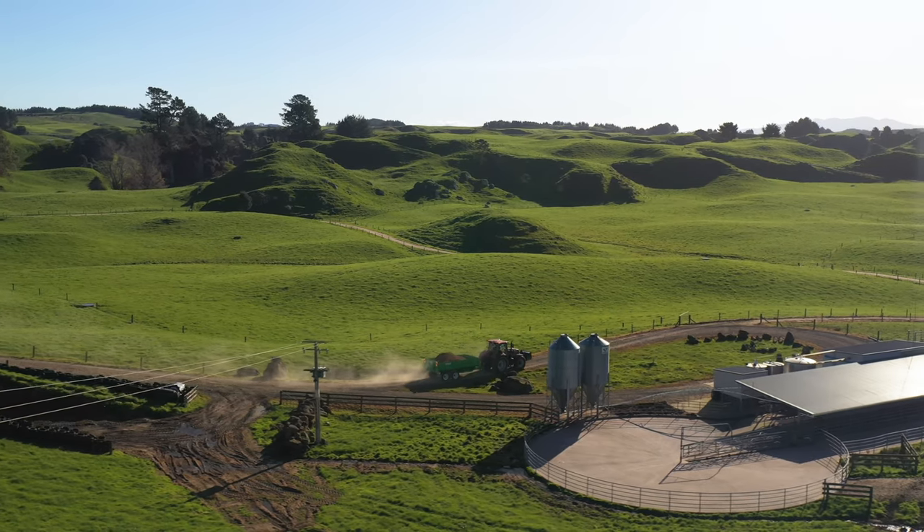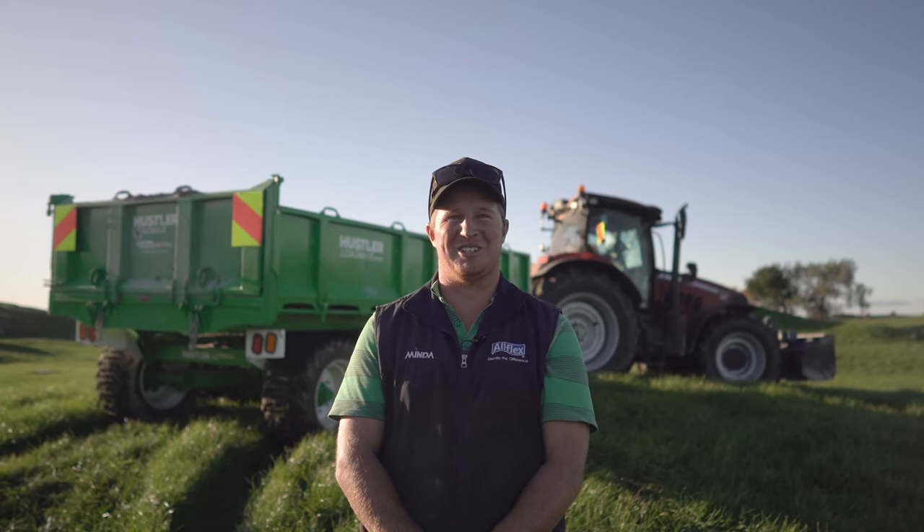It's just size. Three loads with our little old trailers is one load in this, so time and money there.